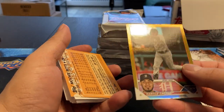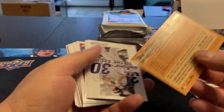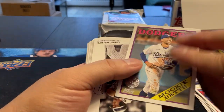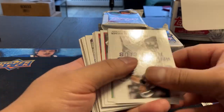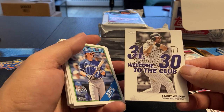We got a Harold Castro, Gold Foil, no number. Oh, we got a number here — Mookie Betts, number 64 out of 88. So retro — that's actually not too bad. So we got a couple of numbered cards out of here. Larry Walker, Welcome to the 30-30 Club.